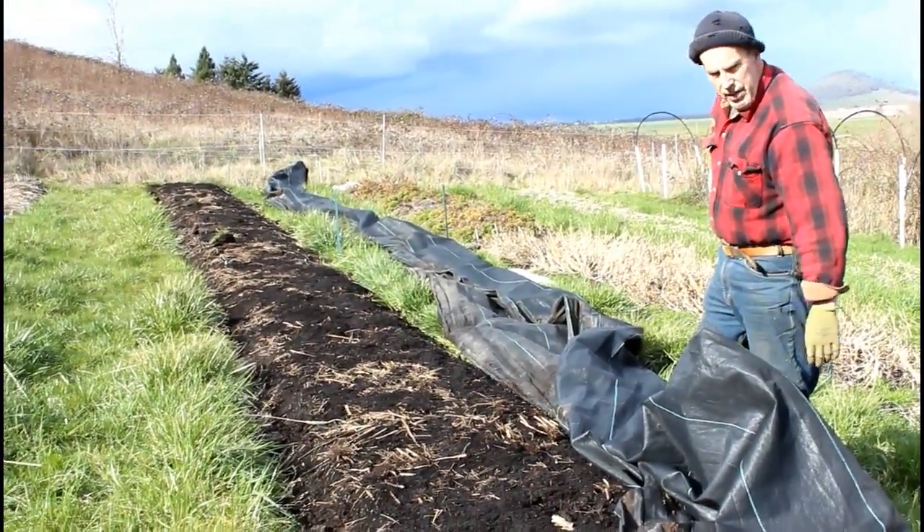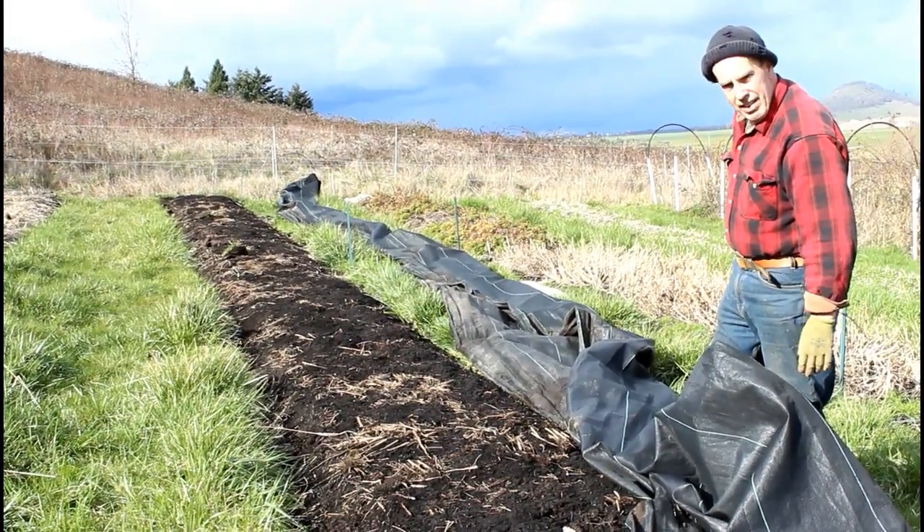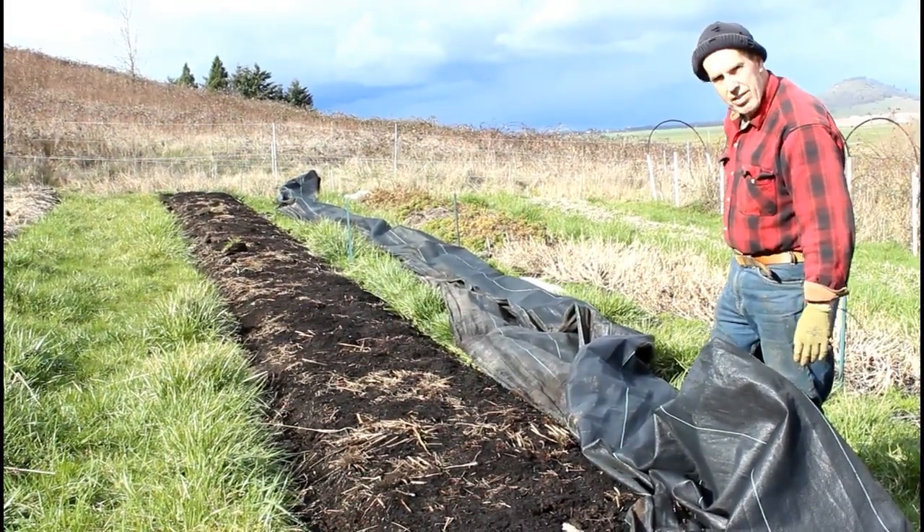What we're going to show you today are the various things we need to do to build a low tunnel. Let's get started.